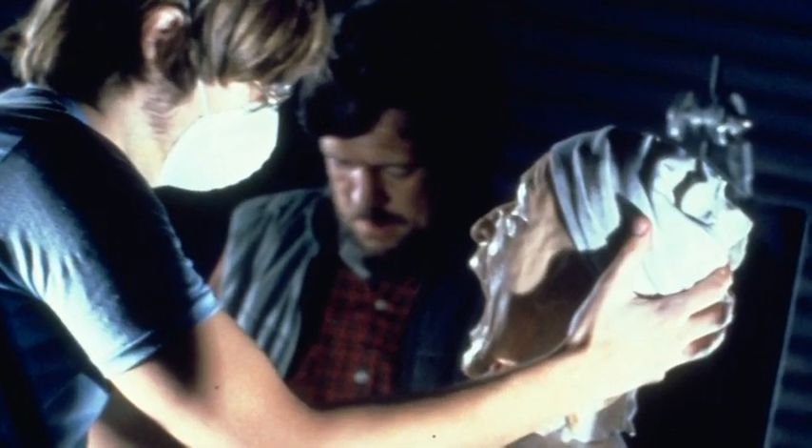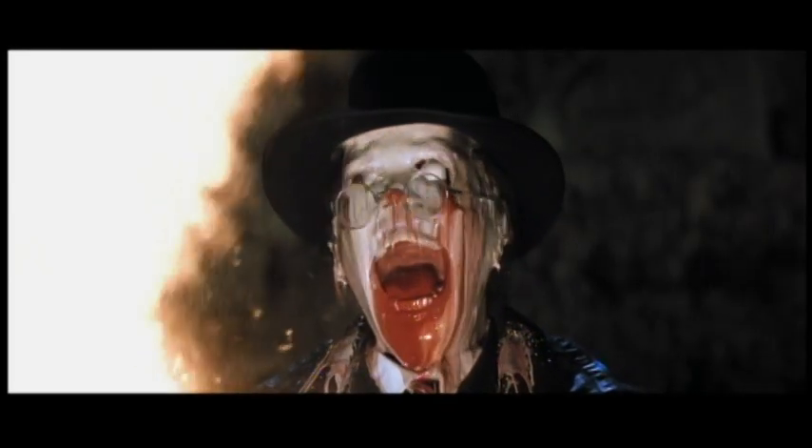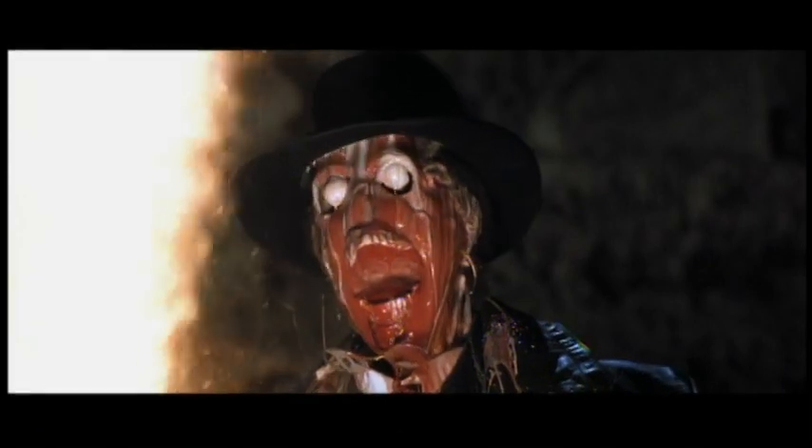And I was amazed, especially at the melting head. I thought that was one of the most amazing effects I'd ever seen. I love how the hat no longer fits — it comes lower and lower and lower as the face drops away. It's pretty gory, pretty gross, but I love that effect.